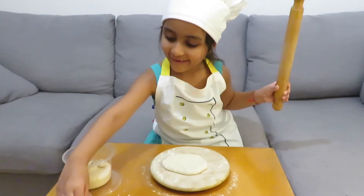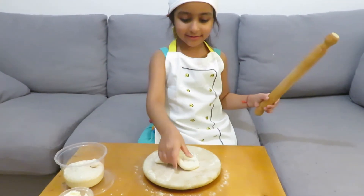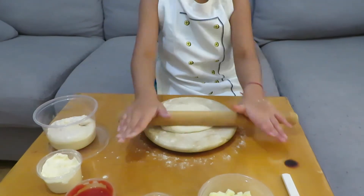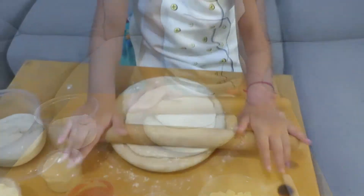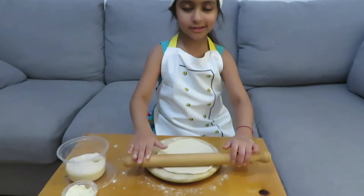Put some flour. And turn it. And make it big. Now it is big enough.